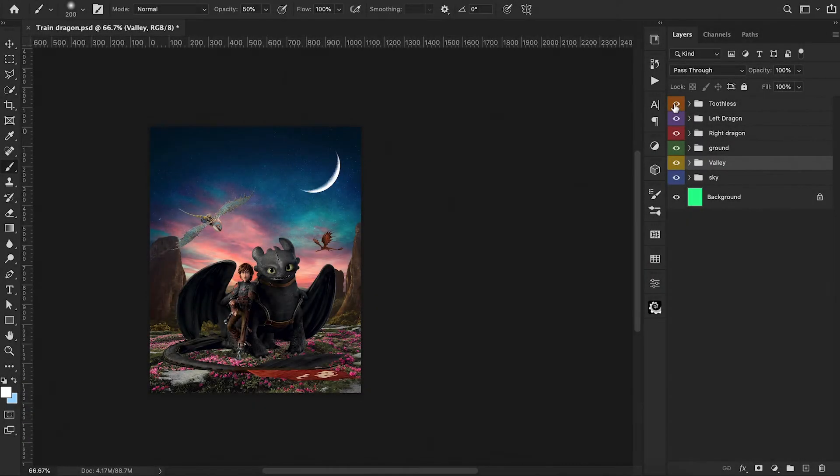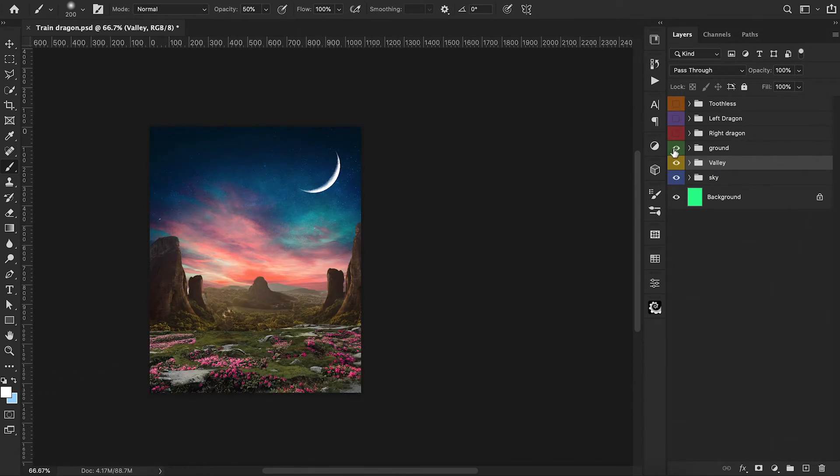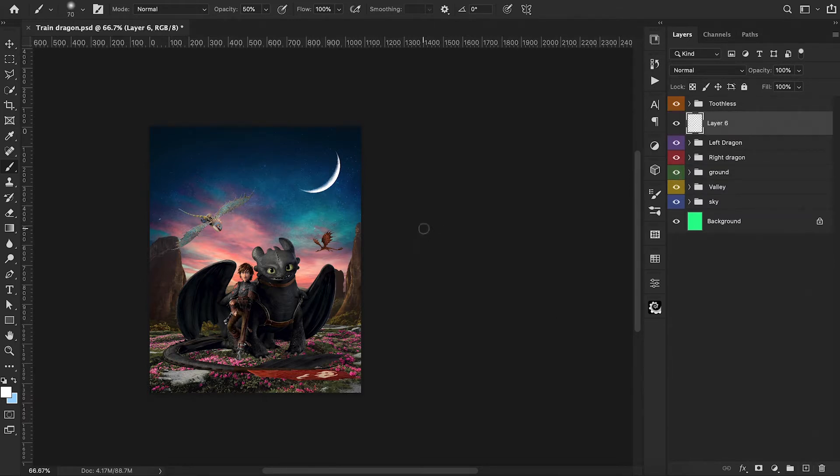Here we are with everything together. We have our three main characters and dragons, two separate ground layers — a foreground and a background. All of these components will get adjustments with lighting levels and color grading and we're going to blend all of this together nicely. We have our moon in the top right corner and our sunset — these are our two main lighting sources for this composition.